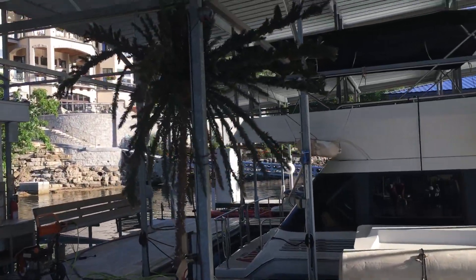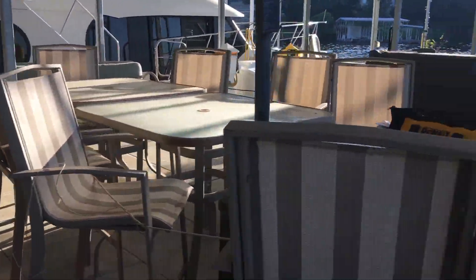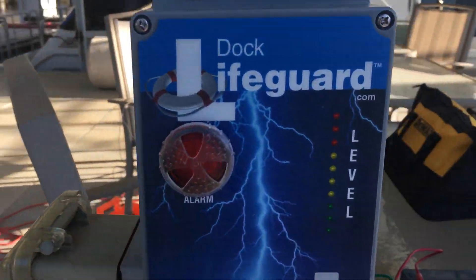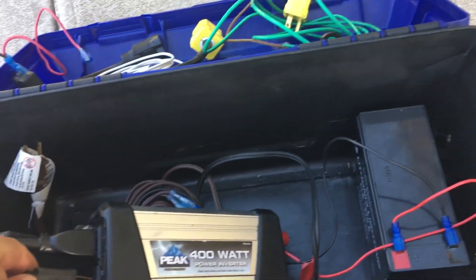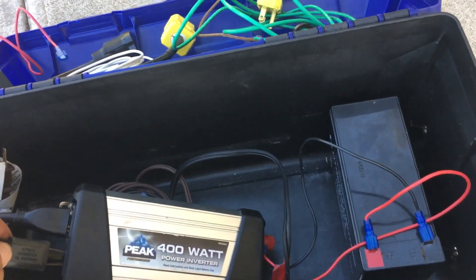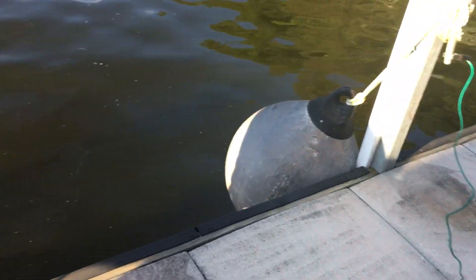We'll show you: power to the dock has been killed, but we're running off battery backup. We're going to take our system that was powered by the electricity of the dock and move it to a 12-volt source transfer inverter.